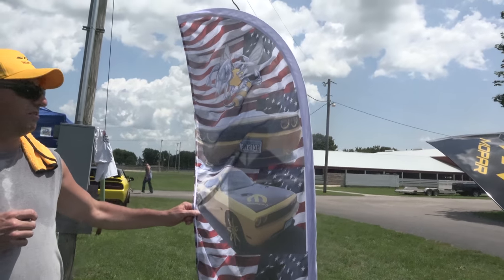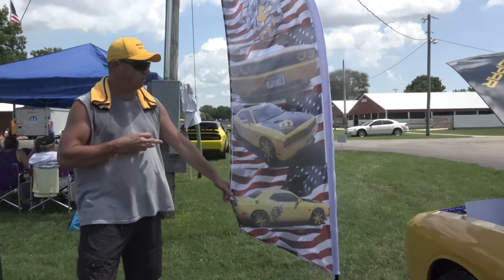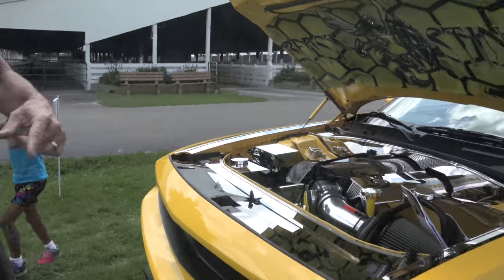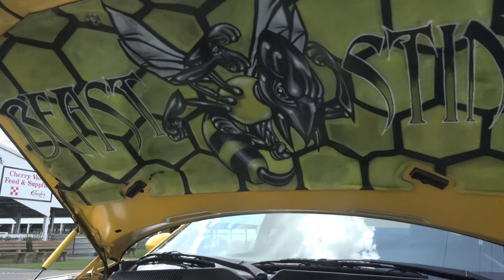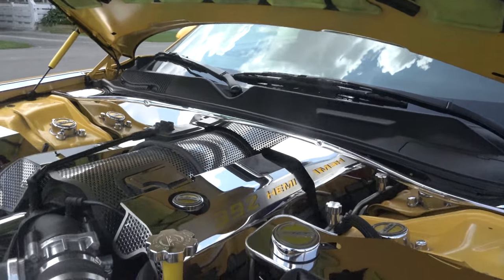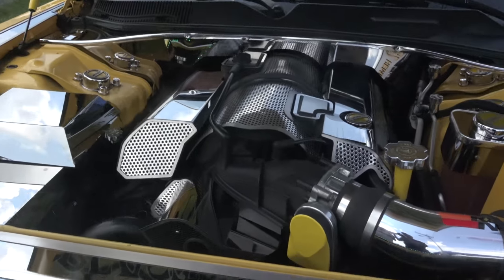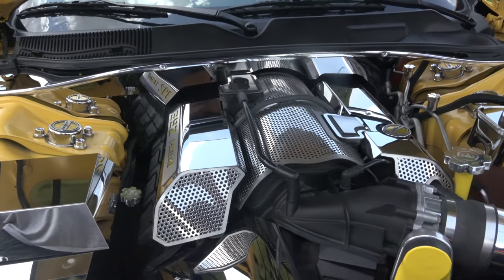The guy who does my airbrush ordered the flag for me — he had pictures of my car and done it. I got my new wheels with the shots on it, and that sticks with the patriotic theme I got in the back. He also done the beast theme for me up front — that's where I came up with the Beast Sting theme. Inside the motor I done a little modifying. I went through High Horse Performance out of Smyrna, Delaware. I got a 270 custom grind cam from them and the Apache BES polished and ported heads, stage two, tuned by HHP.